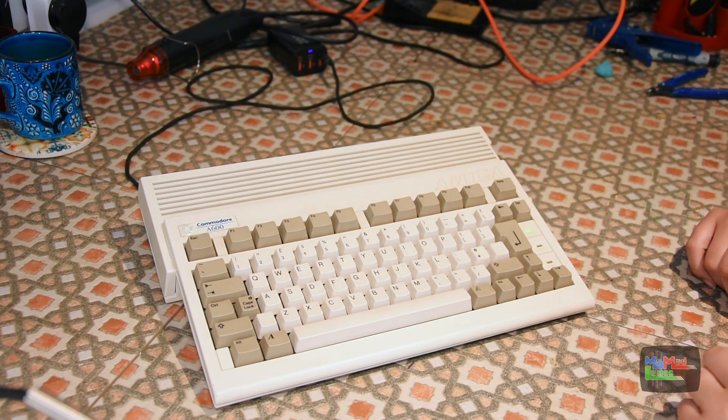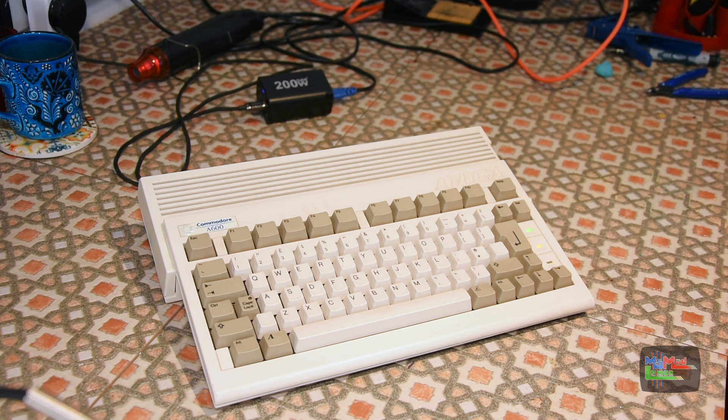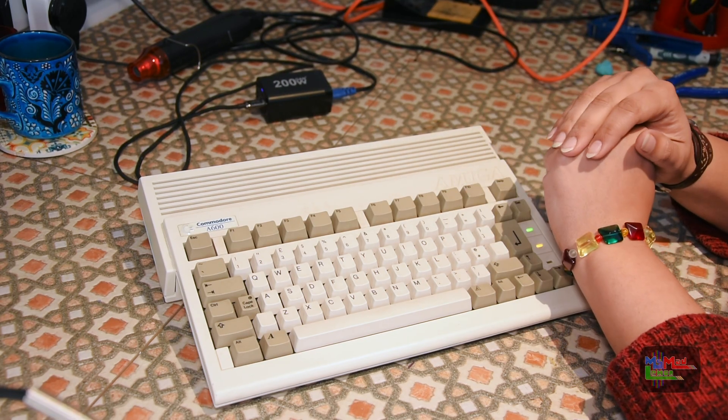Next morning, I can confirm the Milliput has hardened and everything is in place. This is now a rock-solid, smooth USB-C port, and we also have a really nice switch here. It's just so much cleaner. That's the new power solution for the Amiga. Next week I'm going to move on to the next stage of making this a portable Amiga.